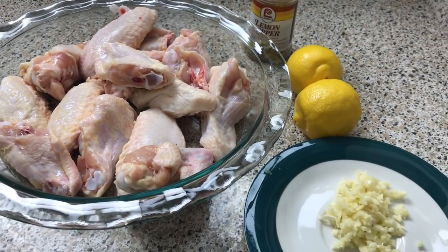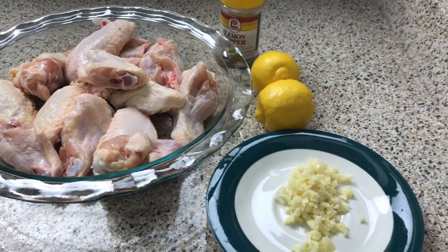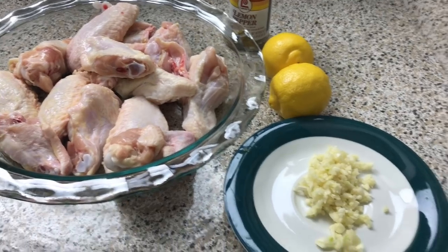Hey guys, welcome back to Misha's Corner. Today I'll be making some lunch — lemon pepper wings. Let's get started.